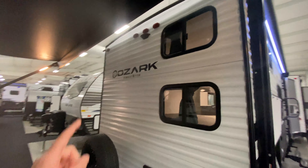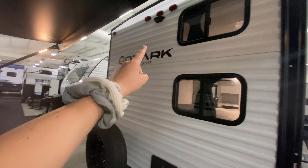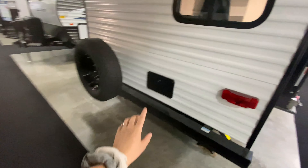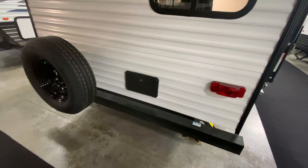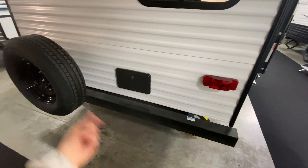And then all the way at the back, you are prepped for a rear view camera. You have a spare tire and you even have an outside shower. This is great for rinsing off your shoes or if you want to give your dog a bath — perfect.